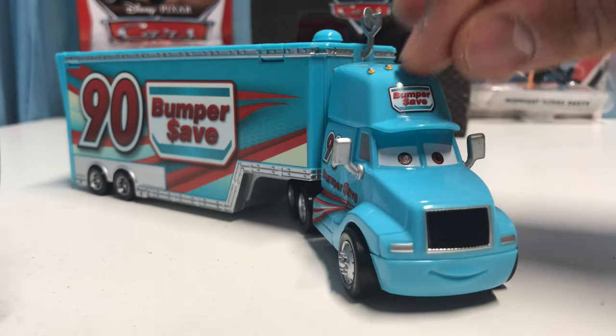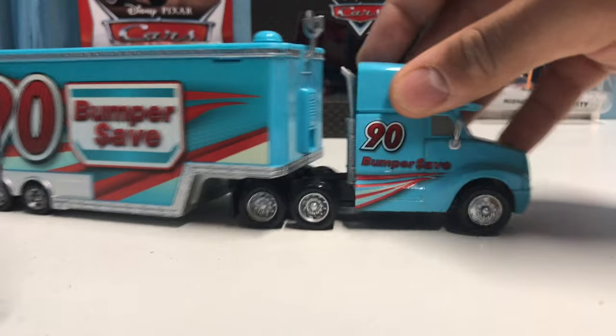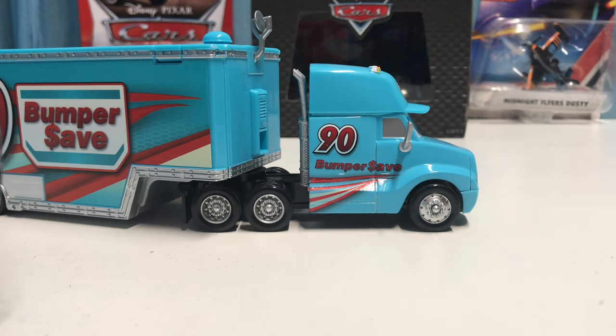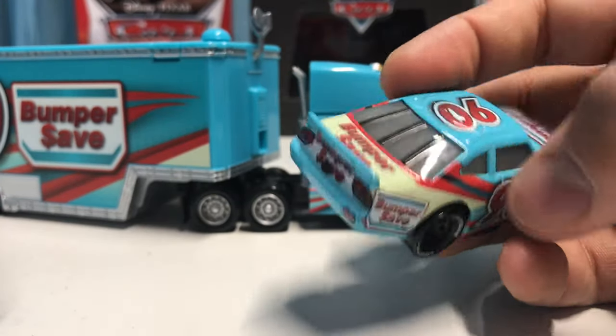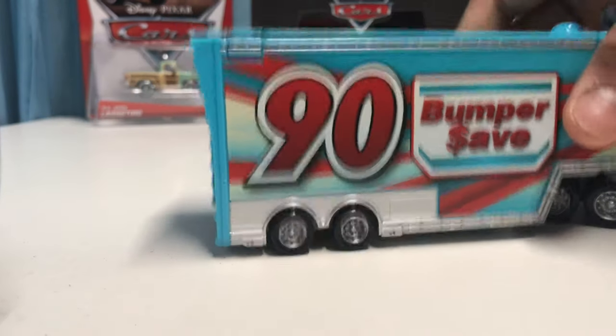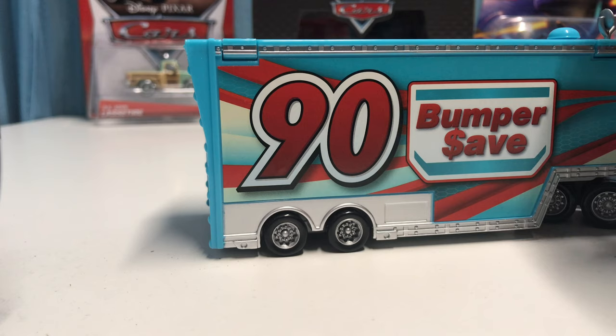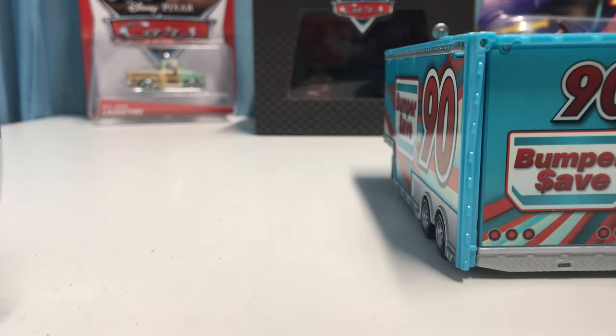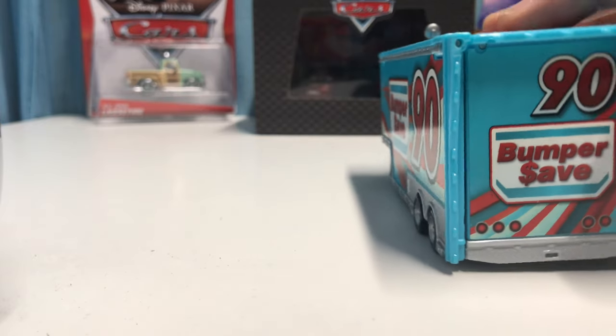He's got a nice smiling expression, and he's got the Bumper Save logo on the top. On the side it has the number 90 with a red stripe, which looks just like Punchy Wipeout — he's got kind of that design on both sides. Looks pretty cool, and then on the side we have it in much bigger font and the stripes are obviously much bigger as well. I think it looks really cool — this is definitely my favorite design out of Punchy Wipeout's hauler and Chip Gearing's hauler.